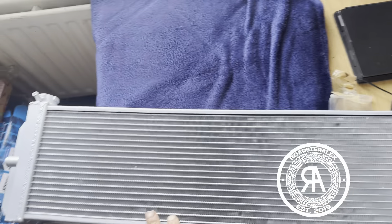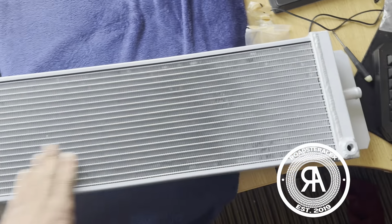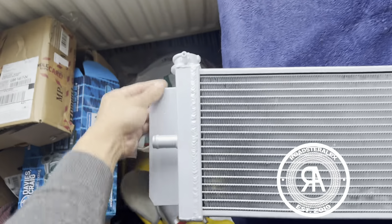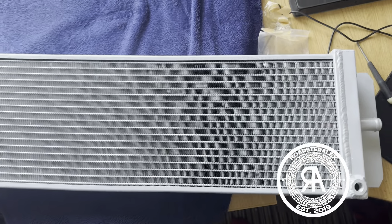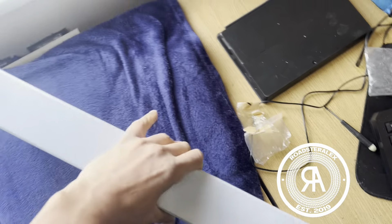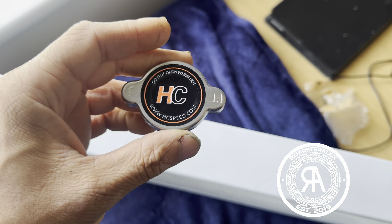Just got this one in — this is the new heat exchanger. Single pass, which means it uses the whole surface area. It doesn't matter where it goes in and where it goes out. The only disadvantage is that there are no holes, which means I have to drill them myself. Compared to the other one, this one comes with a pressure fitting, and it actually came included with a 1.1 cap.